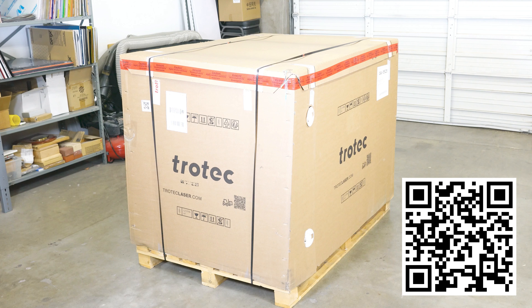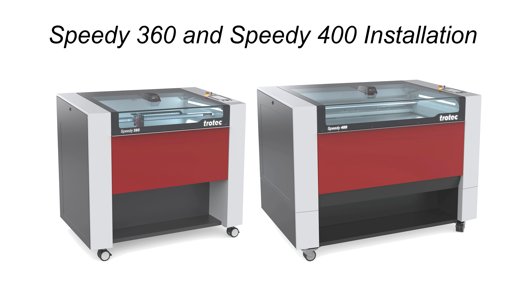Hey everyone, Laser Dave here with Trotec Laser. This video will guide you through the first-time installation of your brand new Speedy 360 and Speedy 400 laser machines. Let's get started.